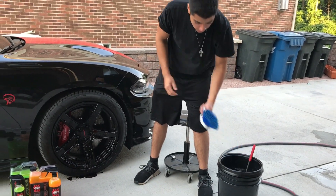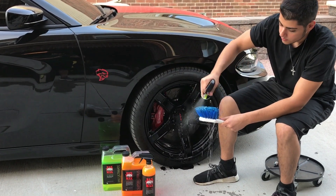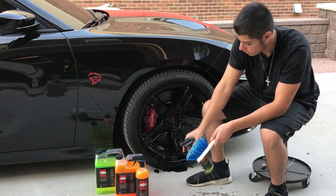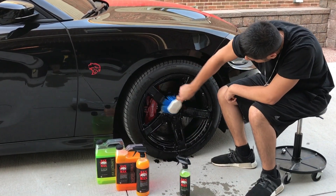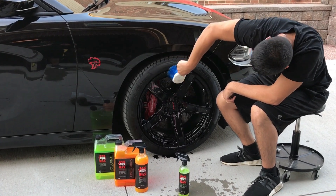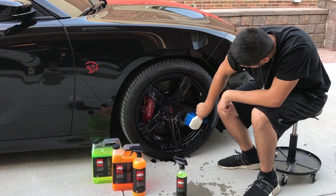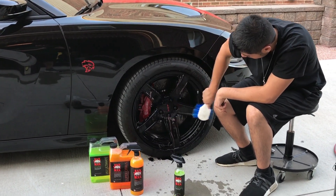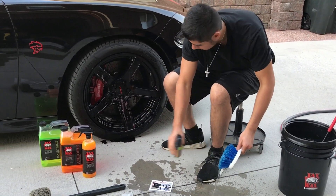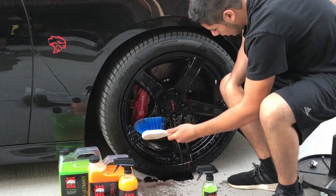Now I'm going to take the blue brush, get a little bit of water in it, then take some of this and spray it all on the bristles. Now I'm going to take it and clean the wheel — just go all around, make sure you get every spoke. When it starts to dry out, I'm going to dip it back in the water. Start from top to bottom — if you start from bottom to top it's all going to come down anyways.